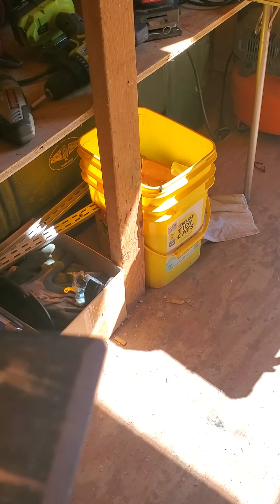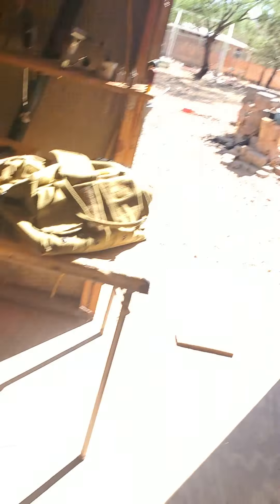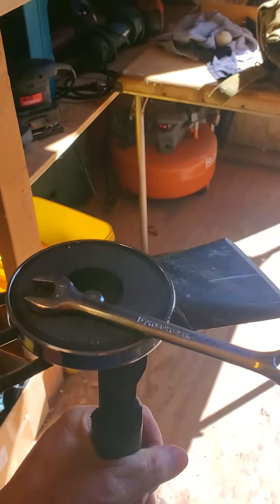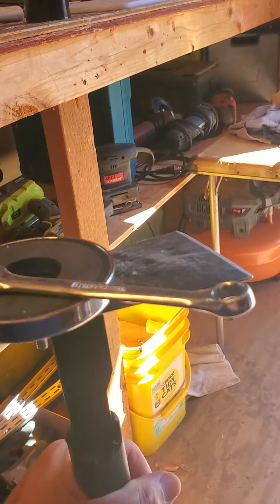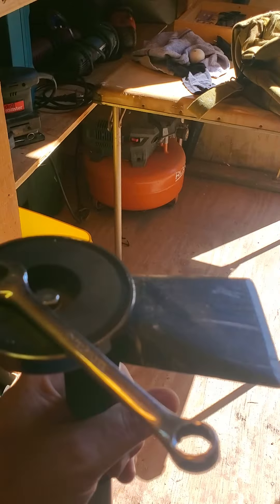They didn't work that great because they weren't that strong. So Cassie — say hello, Cassie — and I have been working for a few minutes and we added this magnet. It's bolted on. Go ahead and throw that down on the ground, John — it grabs pretty good! These magnets, this one and its identical twin, are 95-pound magnets, giving us a 190-pound magnetic pull.